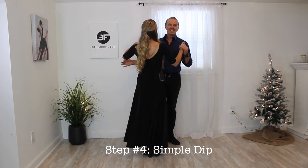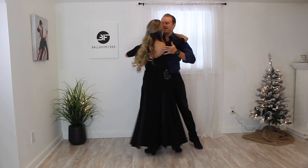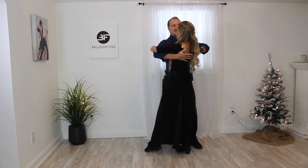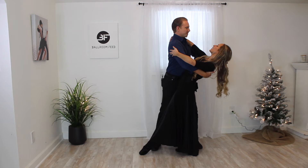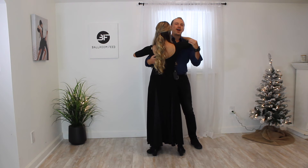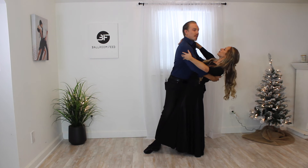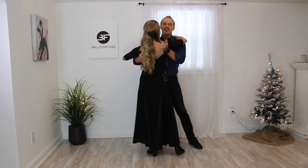Our final fourth easy move is the simple dip. From a hug position, I step out to the side on my right foot, rotate to my left about a quarter turn, bend my supporting leg while straightening the bottom leg, and lower back. Chris is in between both feet, weight back on his heels. He rotates her first to his left, then bends his knees to get her to go lower — staying upright the entire time rather than leaning over her.